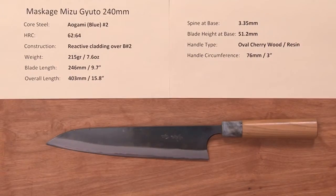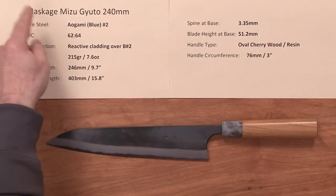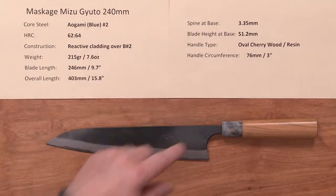Steve Gamache with a Chef Knives to Go Quick Look product video. This time we're looking at the Masakage Mizu Gyoto 240mm.